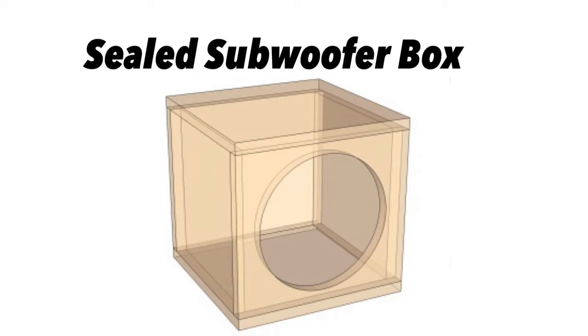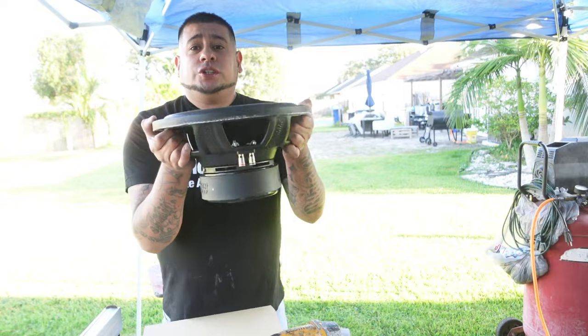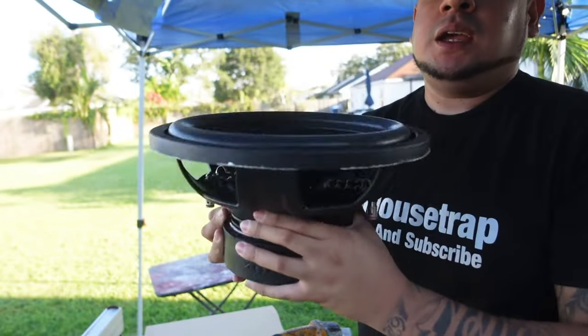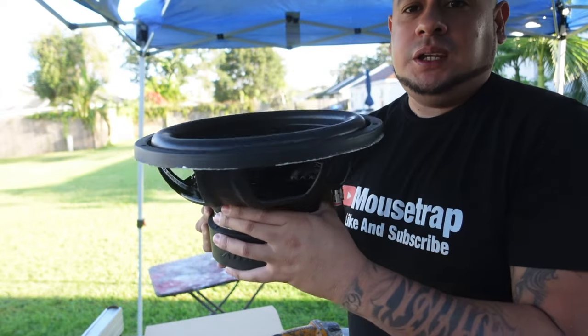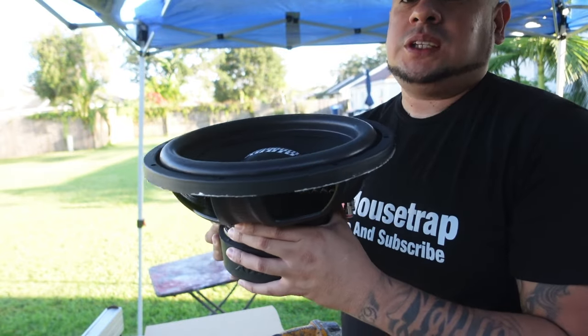Today we're actually just going to explain and give you a few tips on building your first speaker box. I really recommend — if this is your first time building a speaker box — build a sealed box. You're going to need to design a box for your subwoofer. This is a Sundown sub; it is pretty much the entry-level sub that they make. Pretty much anybody first time building boxes may buy a big sub or a small sub, but either way, every sub needs a box that is required for it to do what it's got to do.